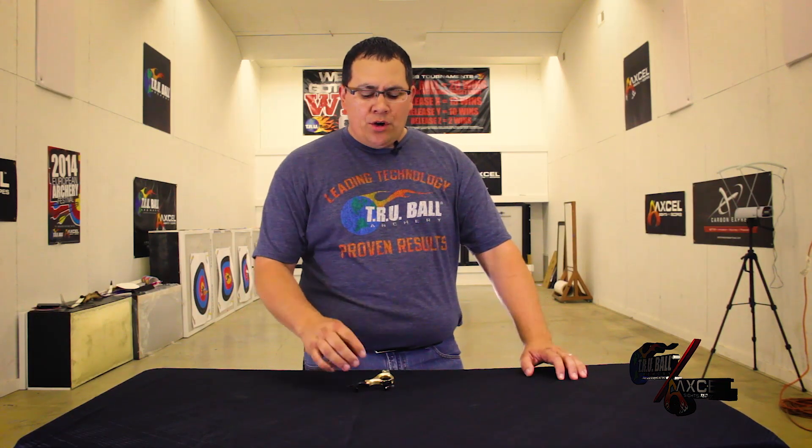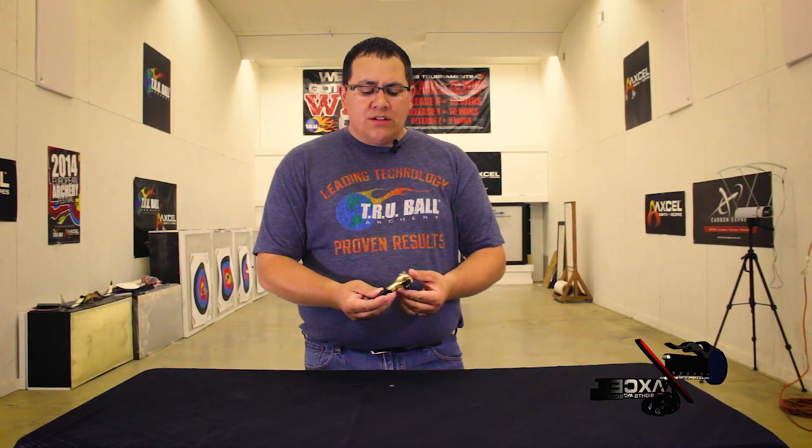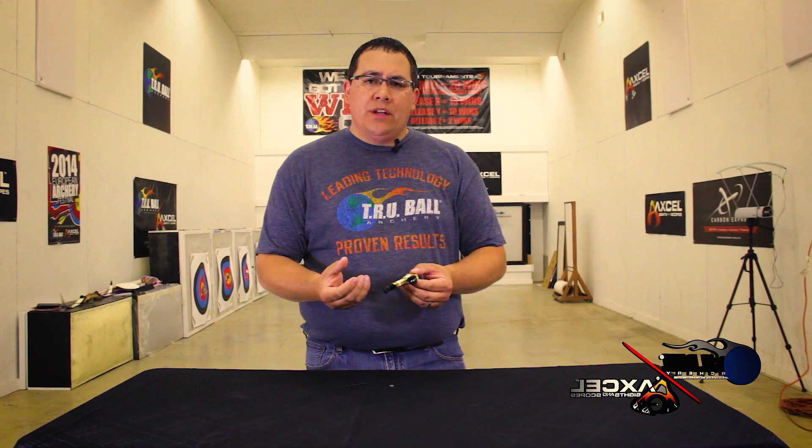Hi, I'm Brandon Reyes with TruBall Release and Excel Sights, and today I'm going to go over the new Fulcrum Flex — the way you adjust the release and also the way you change it from a click to a no-click sear.